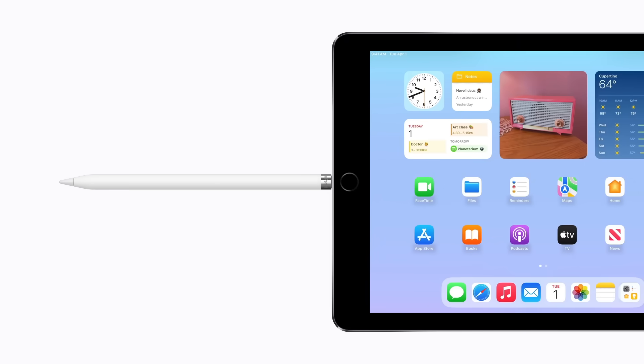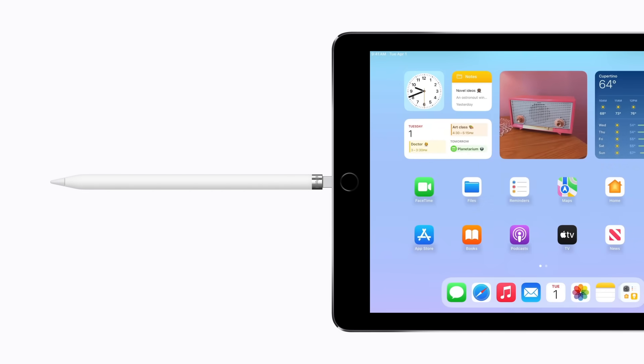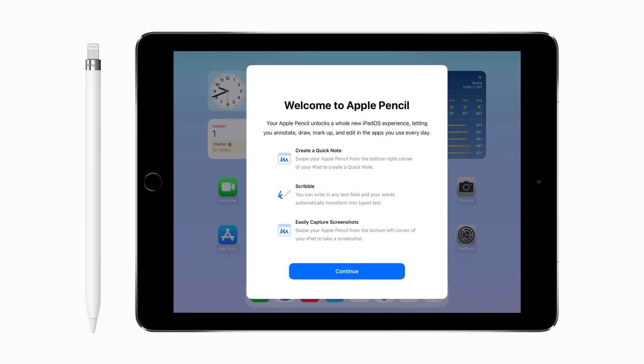Apple Pencil will begin charging. When the Bluetooth pairing request alert appears, tap Pair. Remove your Apple Pencil from your iPad and follow the prompts to learn more about your Apple Pencil 1st Generation.